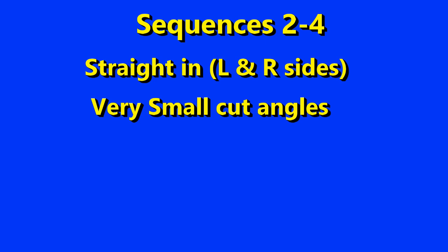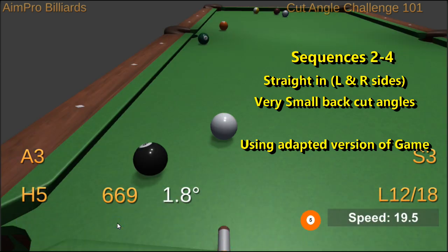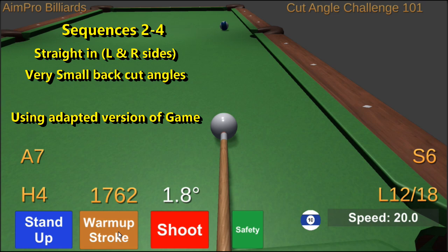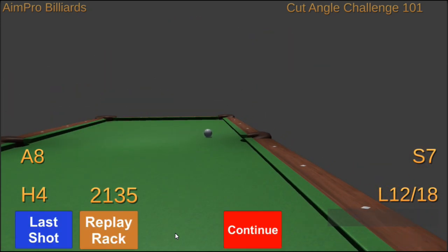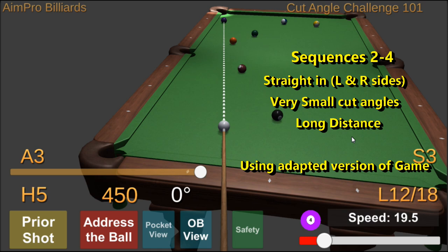As you improve, add more variations to the straight-in shots. Try very small cut angles in both directions, and try different object ball distances — especially very close object-ball-to-cue-ball, and very far — but make sure you keep the object ball at least one diamond from the pocket so it's not a hanger. Slight cut angles actually happen more often than exactly straight, so practicing them is worthwhile. It also helps develop aiming nuance and actually helps my straight-in shots as well.